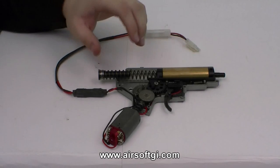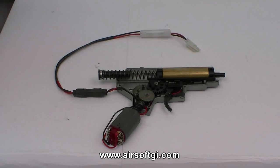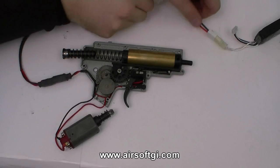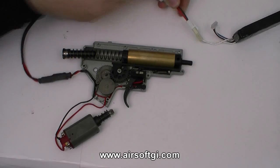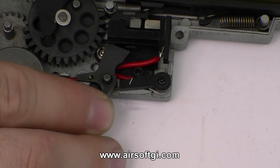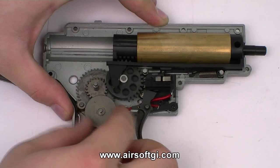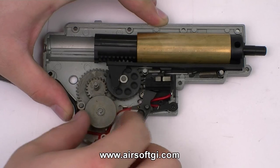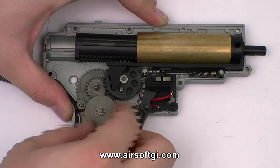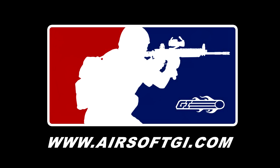That's basically how the gearbox works. Obviously there's a lot more components and functions in here that I'm not going to go into in that much detail, but this should give you a basic understanding of how your AEG works when you pull the trigger. We'll see you next time.